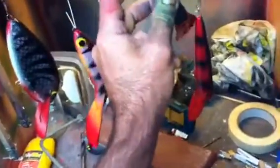Good action on it. This one also rattles. This small one - bite size - very deep dive on this one as well.